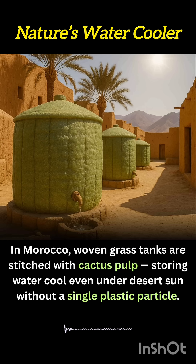They're also lightweight and biodegradable, leaving zero waste at the end of their life cycle. Morocco's cactus-stitched grass tanks represent a powerful return to bio-based resilience, blending craft, culture, and climate awareness in a single, functional form.